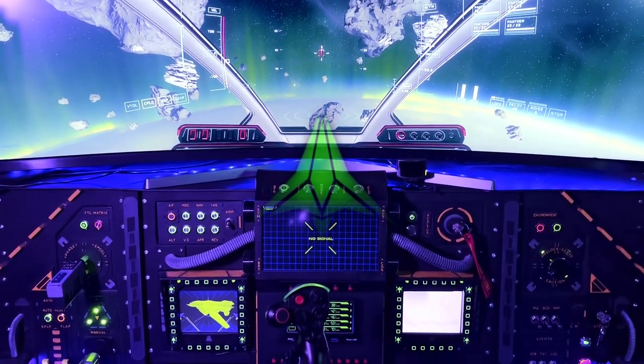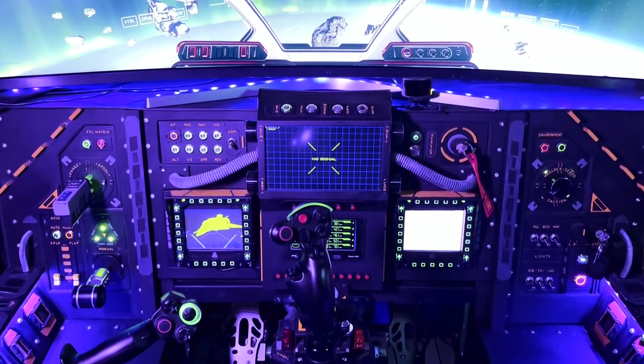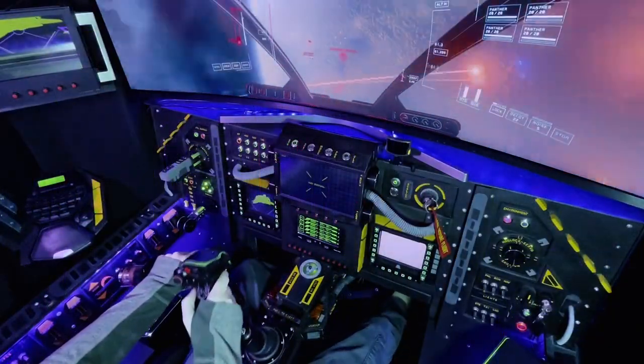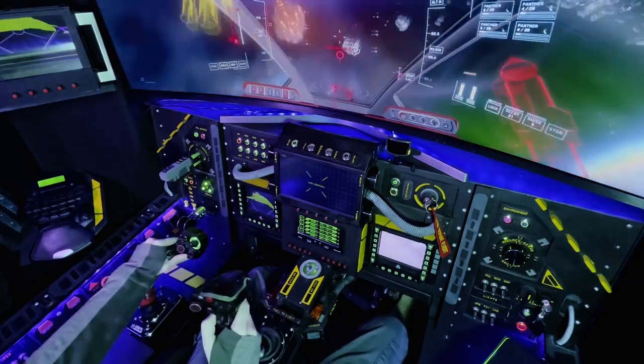Let's jump right into it. This joystick base is changing the way I play. If you're familiar with my journey over the years to improve space sim controls, and if you're also familiar with the new features on the Virpal CM3 base, you'll know exactly why I'm excited.